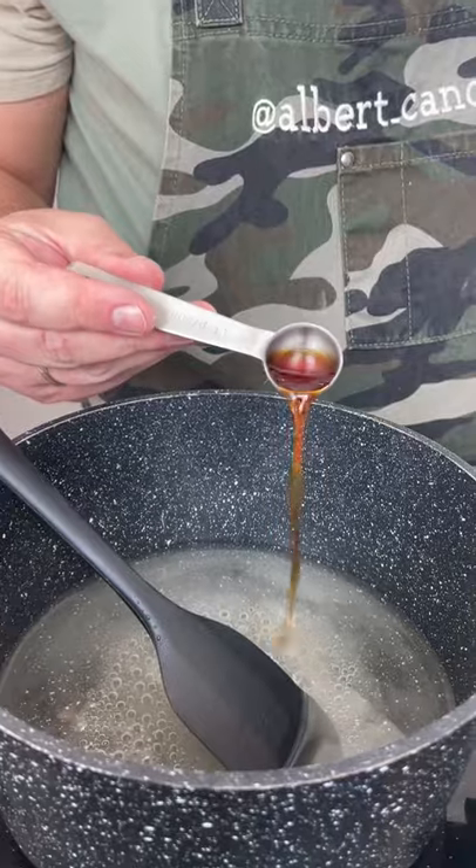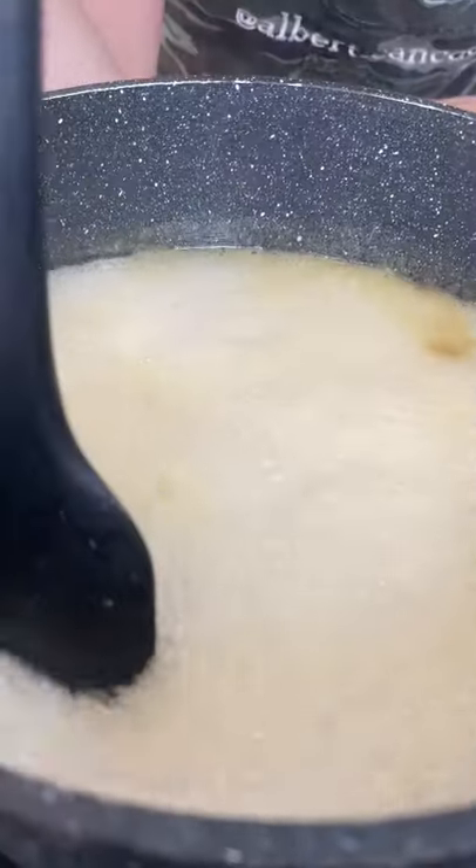For the syrup, dissolve sugar and water, add vanilla and honey. Simmer for about 20 minutes.